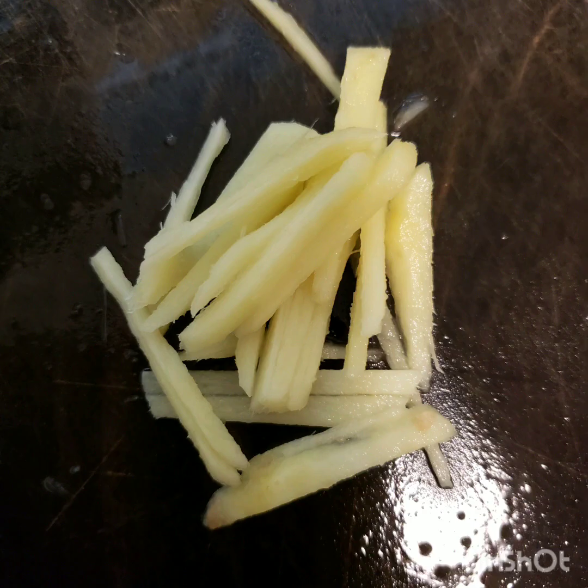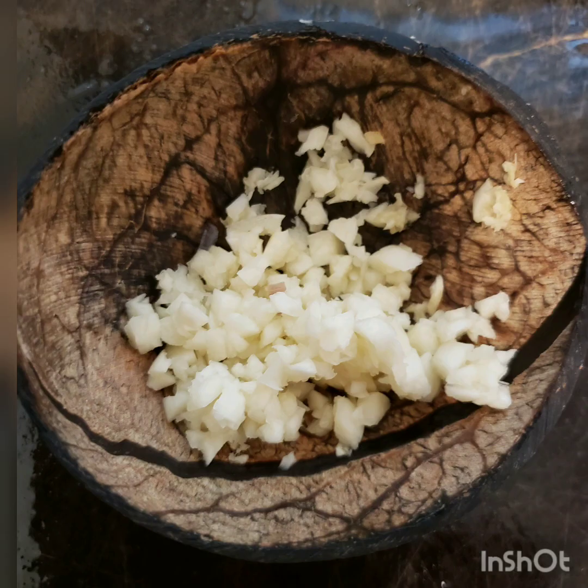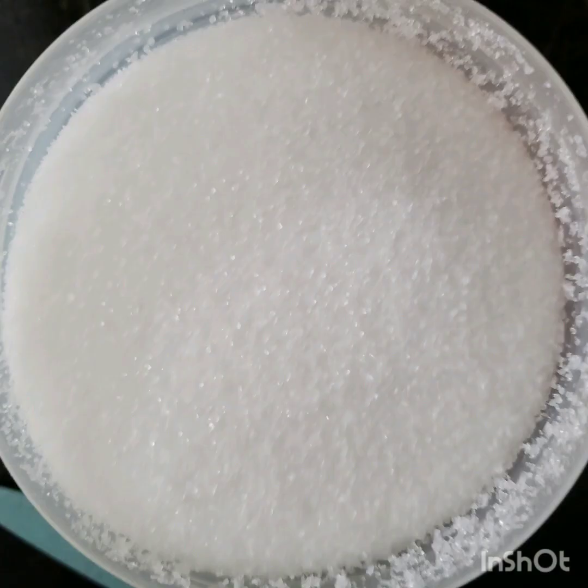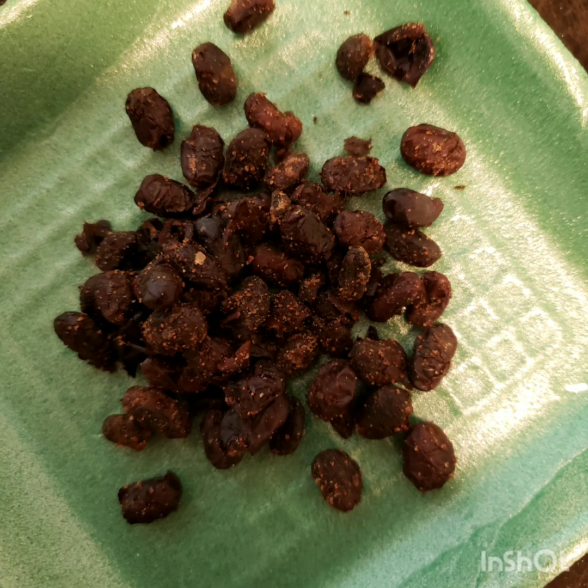Our ingredients are ginger, onions, garlic, a teaspoon of sugar, and a little bit of salt, 2 tablespoon oyster sauce, dried black beans.